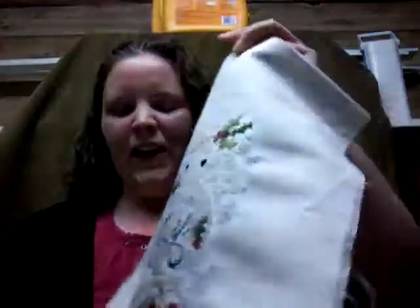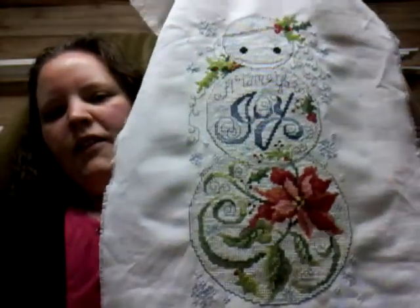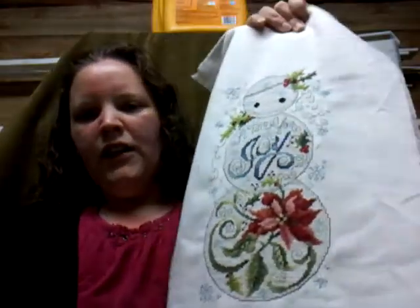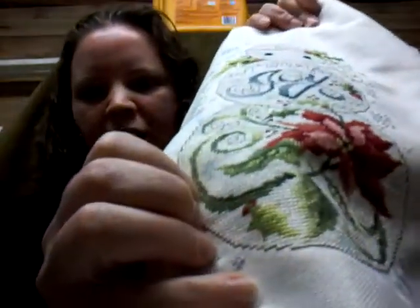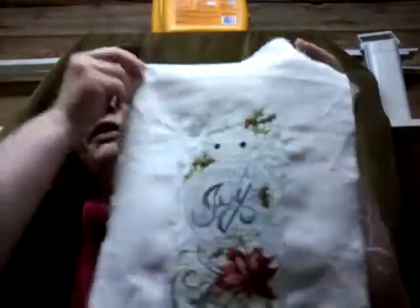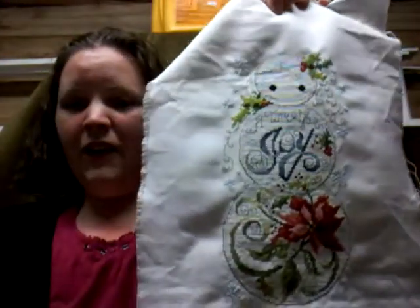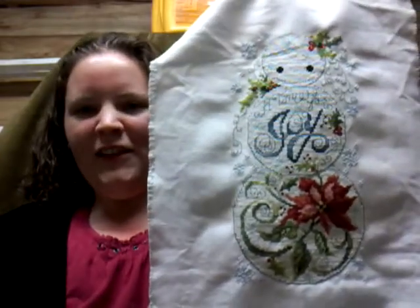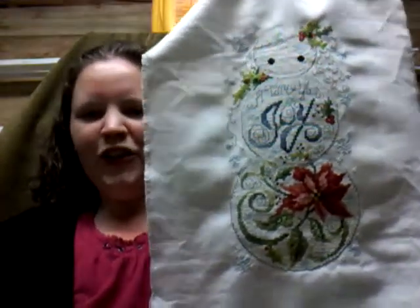My second finish was my snowman. I think I did show it before, but it'd be nice to show it again. The lighting's good but I need to get this framed soon, I really do. You might see the shine in it because it does have blending filament through it. Now there is a major error in this, but if you can't tell, I'm not going to tell you — I did manage to work around it and finish it. Really happy about that one.